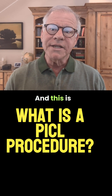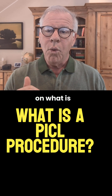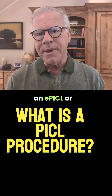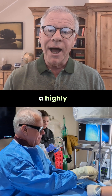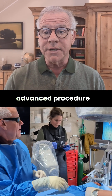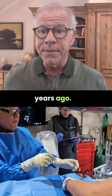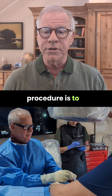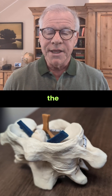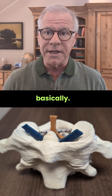Hi, Dr. Centeno, and this is more of a short format video on what is an EPICL or a PICL procedure. This is a highly specialized advanced procedure that I pioneered many years ago. The focus of the PICL procedure is to directly inject the upper neck ligaments that hold the head on.